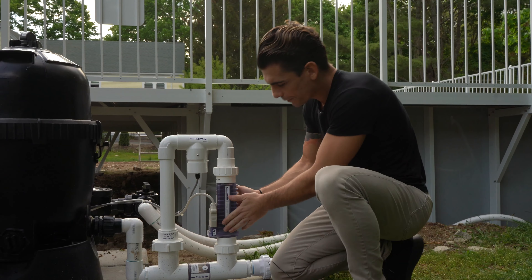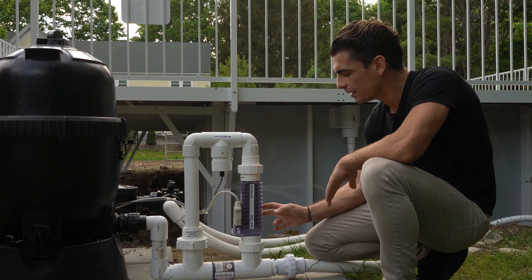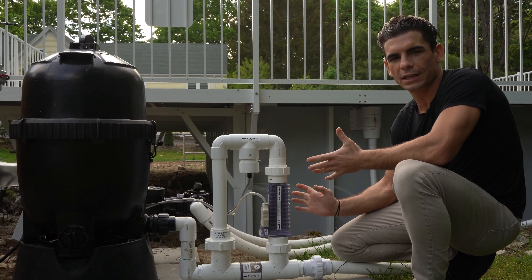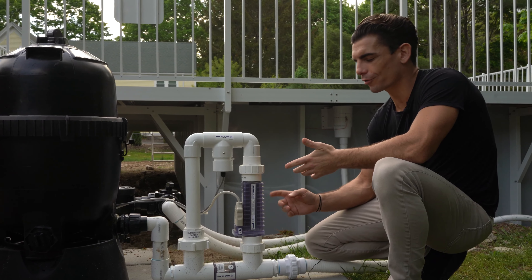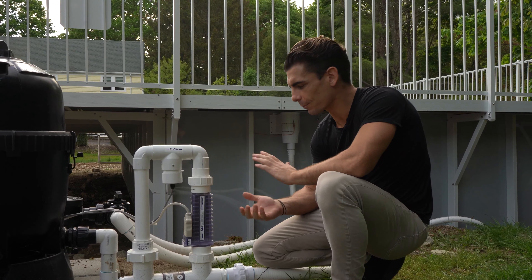The salt cell is the only thing you'll ever have to replace on this system down the line. These salt cells can last anywhere from two to five years, depending on how much you're running the pool and other environmental factors like trees and debris getting in the pool, because every house is going to be different.